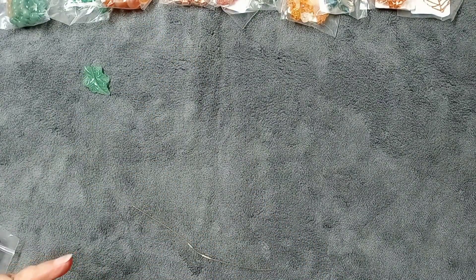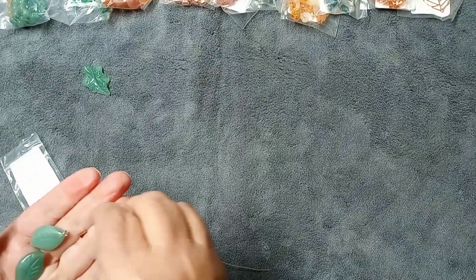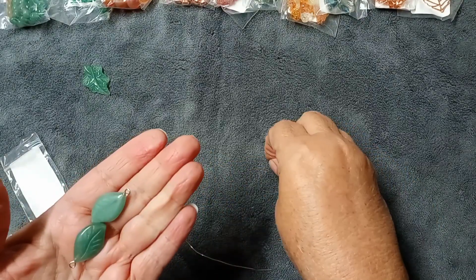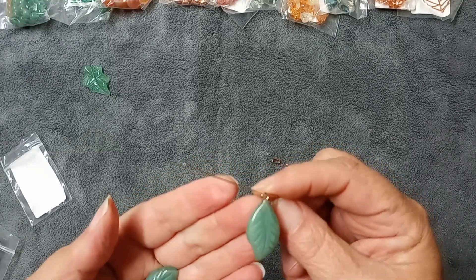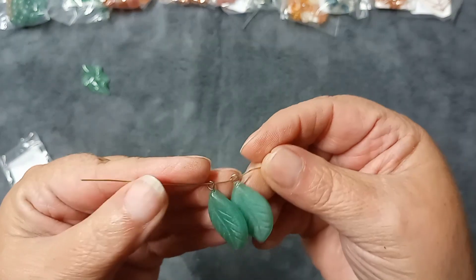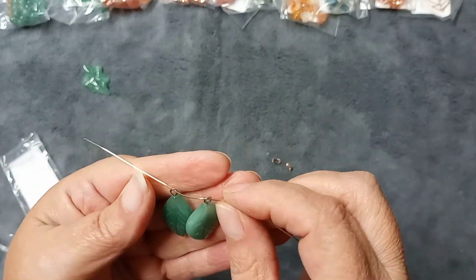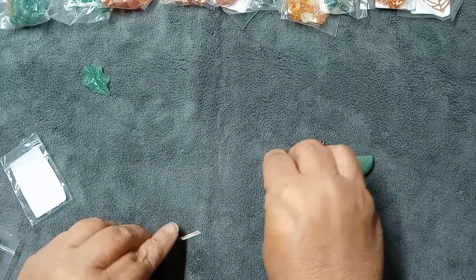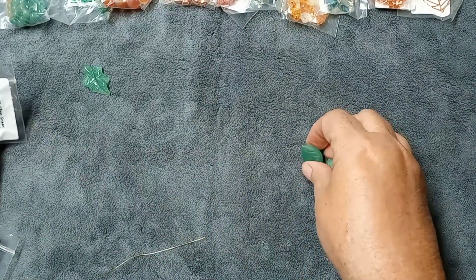The second item is a two-piece set of 26 by 15mm green aventurine carved leaf pendants — they come with two little bails and the loops are already in them. These are $5.99 for the pair. They are absolutely beautiful and will make great earrings, but they're a little substantial in size. They could be earrings or necklaces — I think they're going to be necklaces. I'm putting the bails back in the bag so I don't lose them.